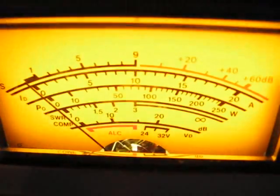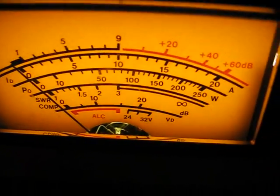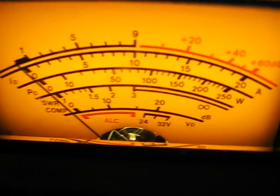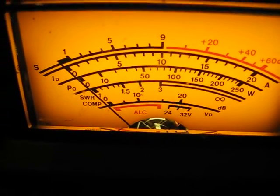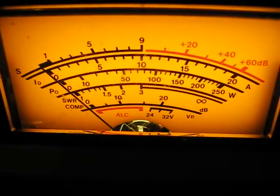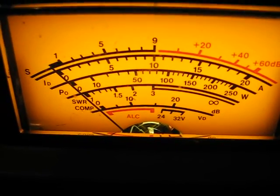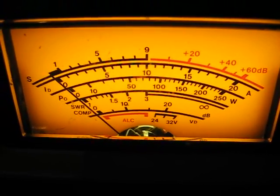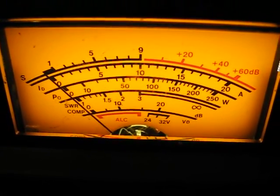We're on SWR now. Beep - and that's it. That's the aerial straight into the back. It would be nice if we could get it more than about 24 feet higher. But I will, where I'm going to use it, at a different location. I think this is 7.3 for now. See you later.